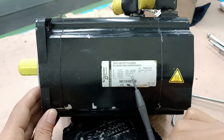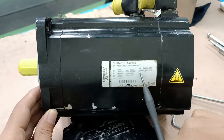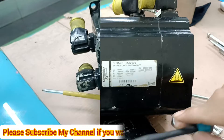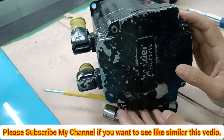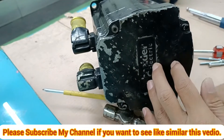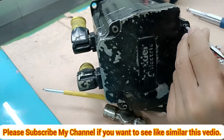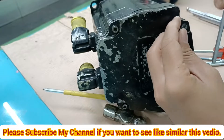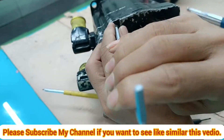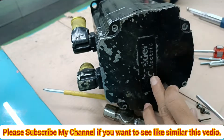These are all the details of this nameplate. If anyone needs the servo motor details, you can check from here. Now I am showing how to open the non-drive side and the drive side of this servo motor, including how to open the encoder. Please watch this video until the end, otherwise you cannot understand the full details.